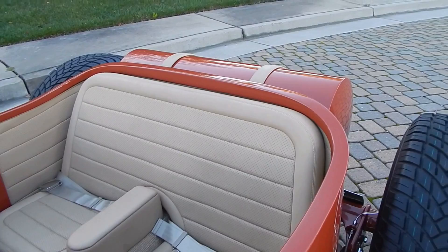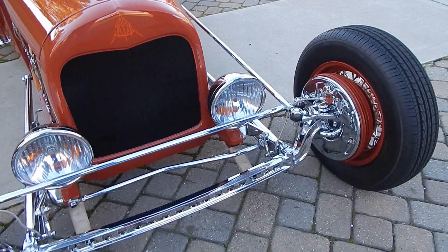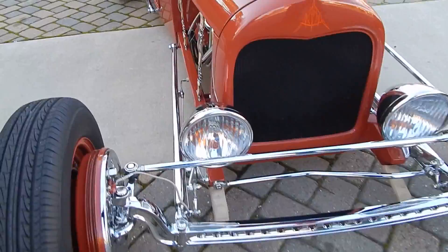The front suspension is a quarter-elliptical — handmade wishbones. The Posey quarter-elliptical springs were put into the frame while it was being built, before it was boxed, and then the frame was boxed around them. The adjuster nuts are still showing so you can make spring tension adjustments.